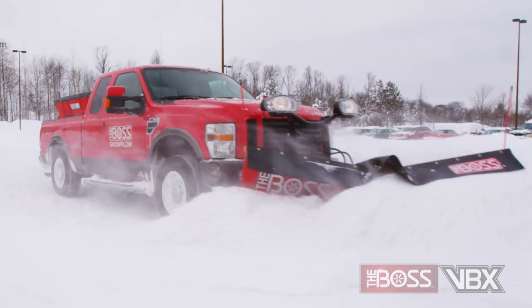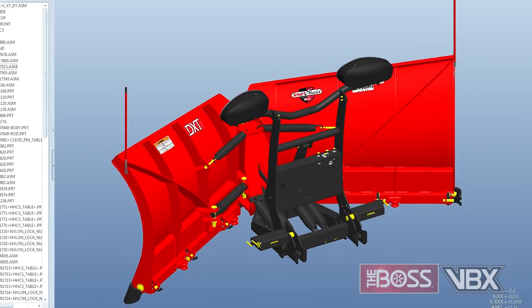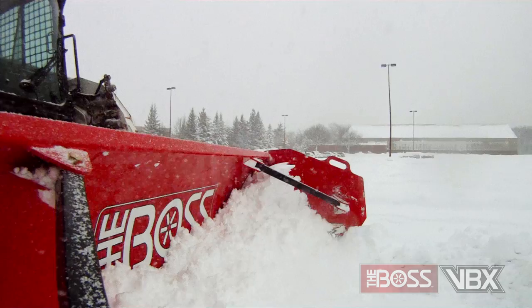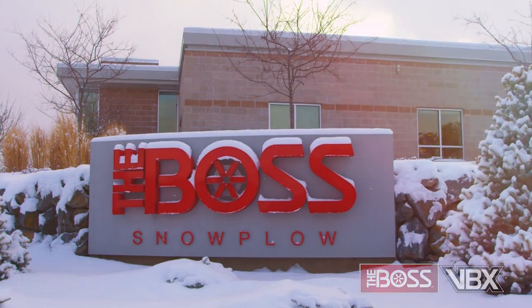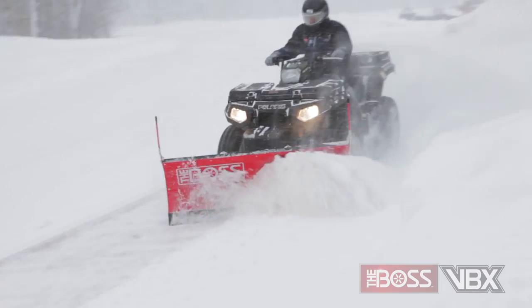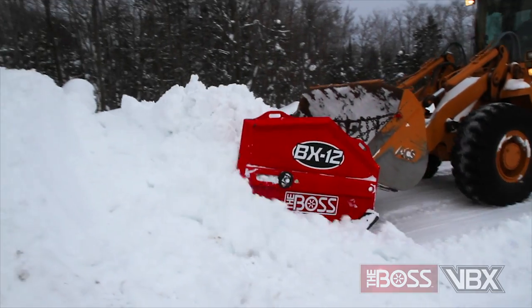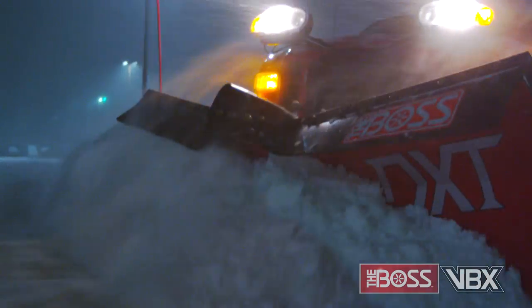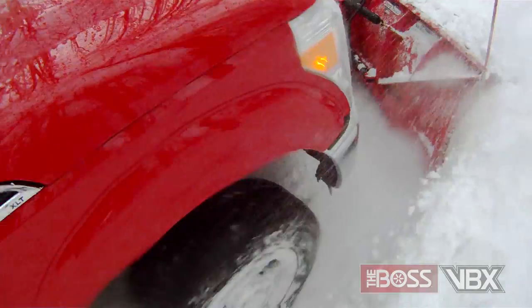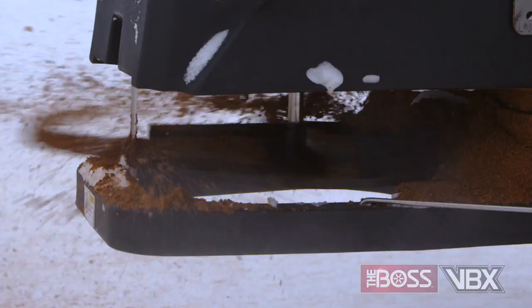Brace yourself for some exciting news from The Boss. We're designing and building products to make your job easier as our ultimate goal. And for over 25 years, we've been listening to you, the snow and ice removal professional, bringing the products and services that you want to market. You've come to expect more out of The Boss, and we're working harder than ever to deliver the products that help you move at the speed of the storm.